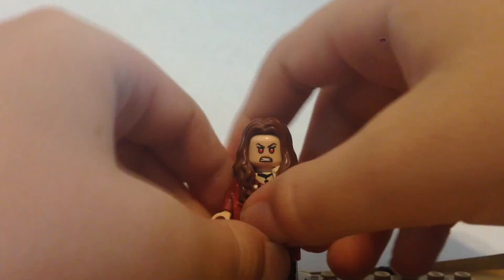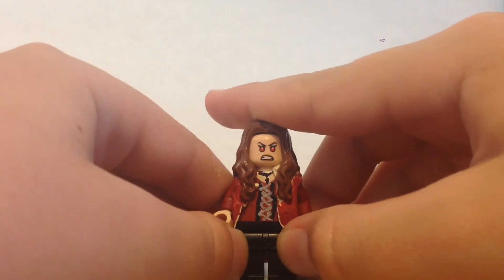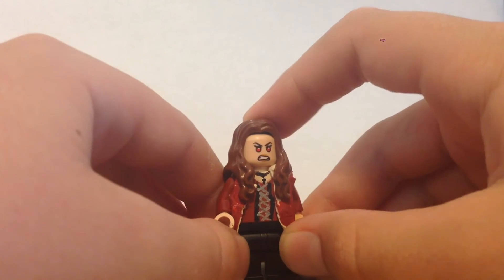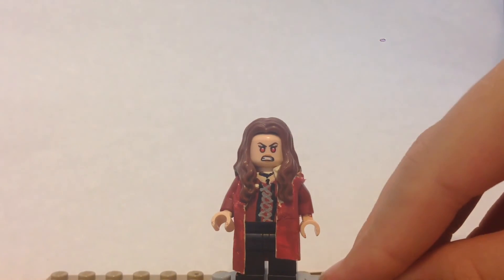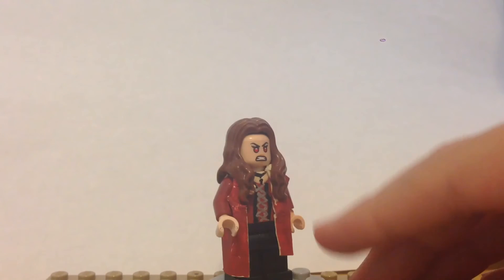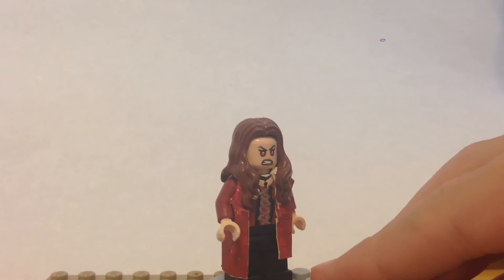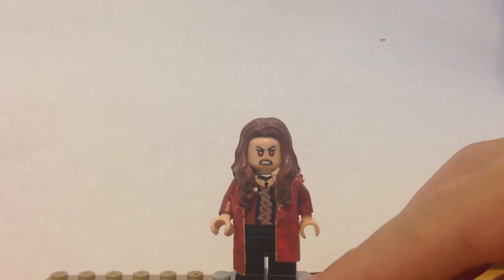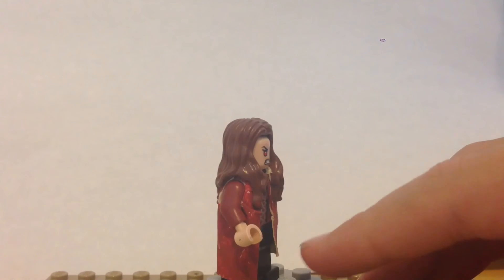For the torso, I did some silver lines and black lines. She has kind of a red shirt and then a red jacket, so I tried to portray that on this Lego. If you notice, she does have her necklace from the movies. The trench coat was probably the hardest thing to make on this minifigure because it was tricky finding a way to make it work with the odd hair piece she has. I think it turned out pretty good. She doesn't have any printing on the legs, but overall it's a simple minifigure that turned out pretty cool.